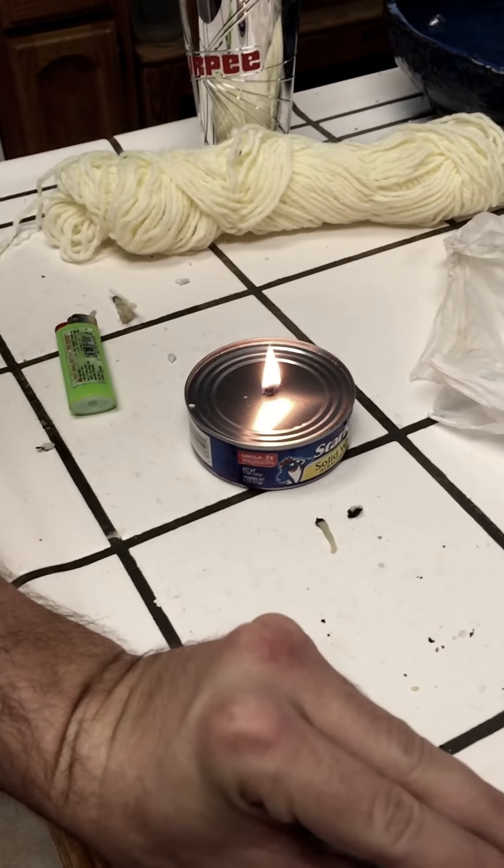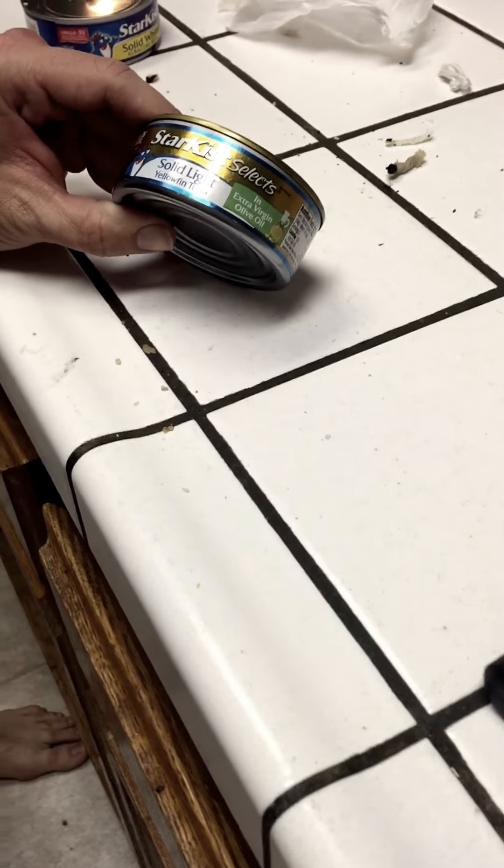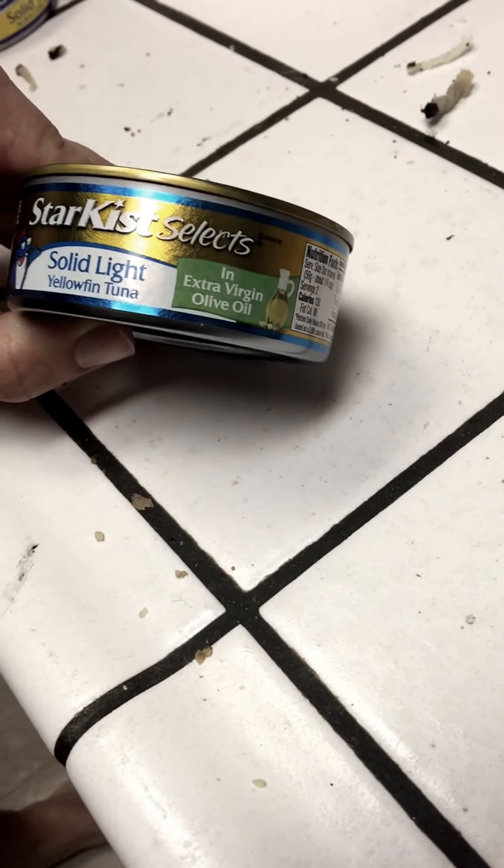Here is a candle already lit. This one is using vegetable oil. We're going to make another one for you out of a can of tuna, and this one is in extra virgin olive oil.